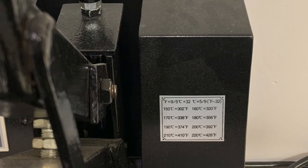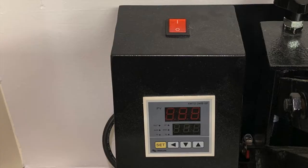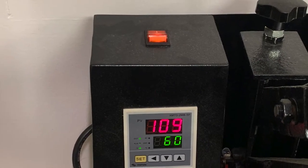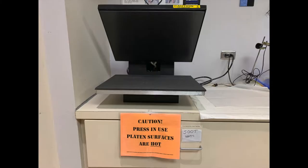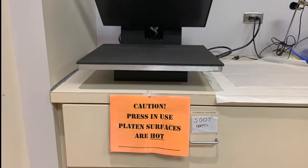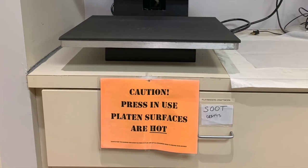You can choose the temperature of the platen and the duration of the press. Turn the press on and allow it to heat up. This can take several minutes, so I put up a warning sign to notify my co-workers that it's heating.